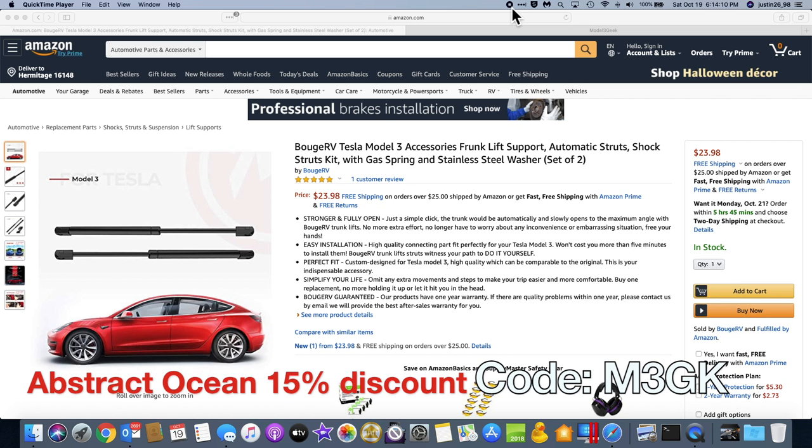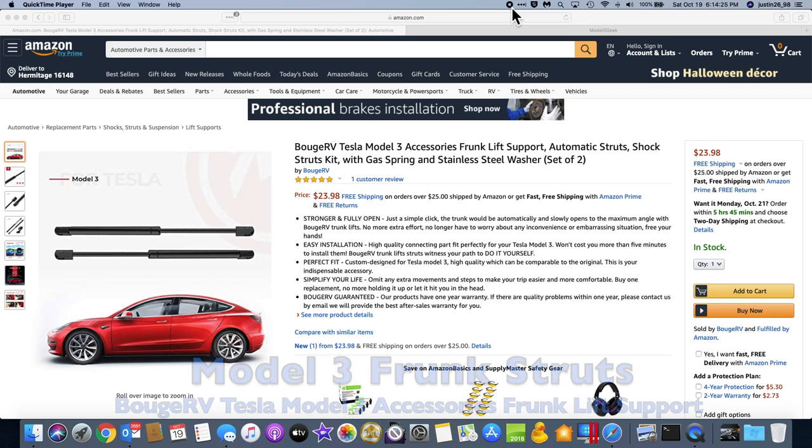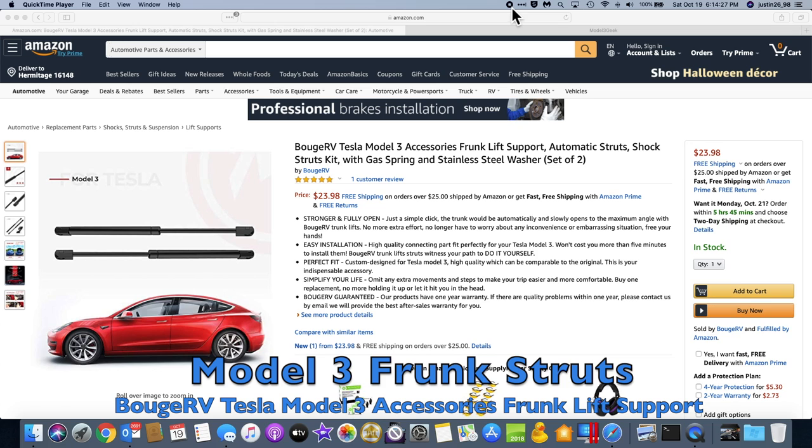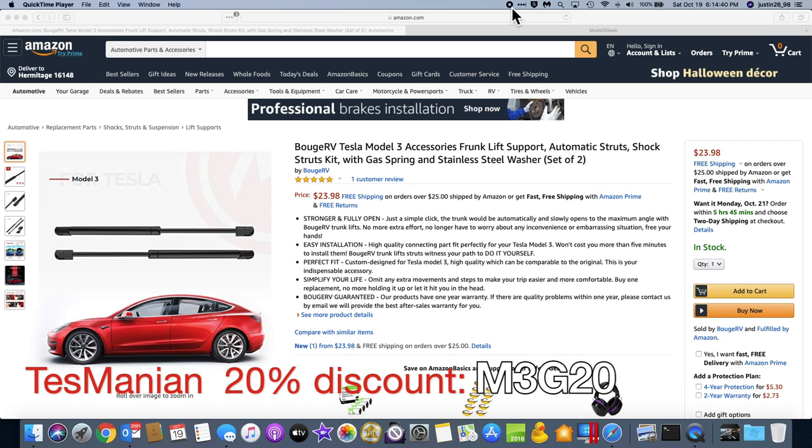So I've done some research and tried a couple of different struts that didn't work the way I wanted — one of them wouldn't even go down with the front lid. After more research I found some that were decently priced and looked like they would do the job. Here they are on Amazon — I'll include the link in the video description. These are the ones I bought and installed on my Model 3 and they seem to be doing the job.